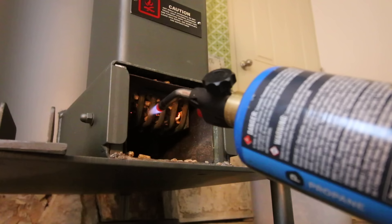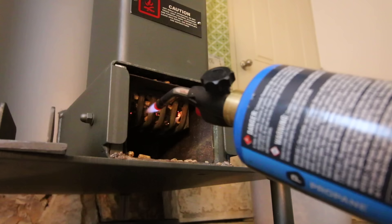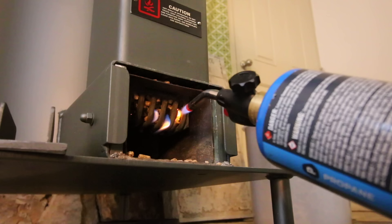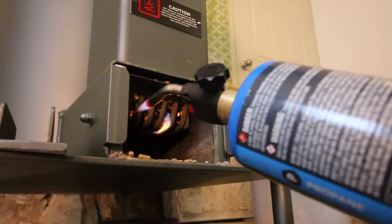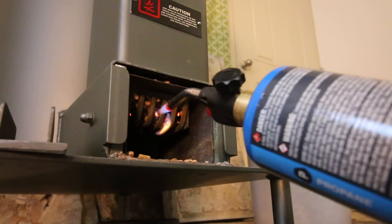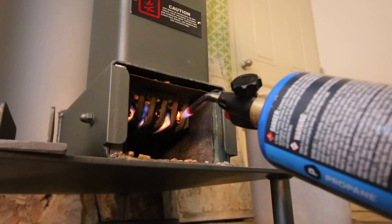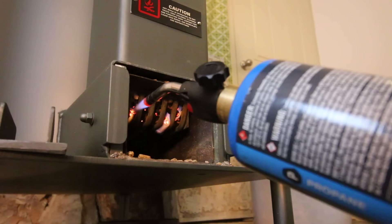Eventually one or other of the little pellets will start to hold the flame. You just keep going back and forth because you want multiple spots lit, not just one little pellet. You see, if I slow down for half a second, we start to get it holding. I could turn it up, but really what's the point? It takes the same amount of time with a little fuel as with a lot, because the pellets just have to warm up.